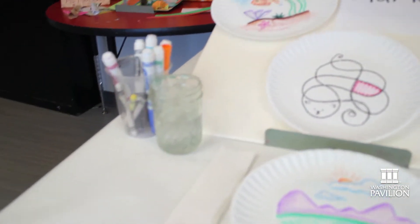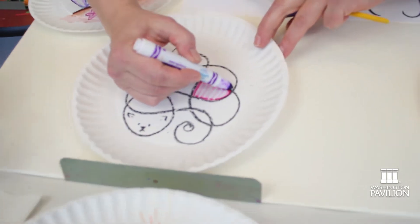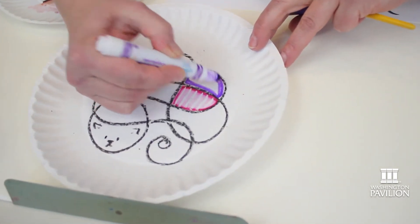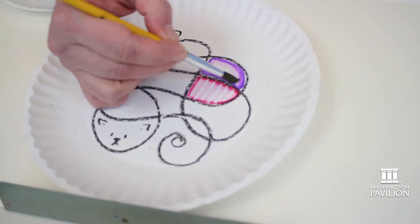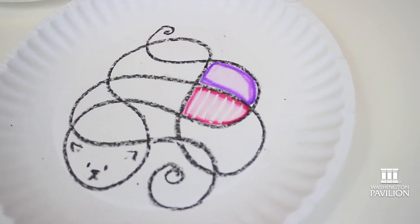All you have to do is pick a color. I'm just going to draw with marker onto a thick piece of paper or a paper plate, and then I'm going to take a little bit of water on the end of my brush and wet the marker and see what happens. Can you see the marker bleeding into the water?